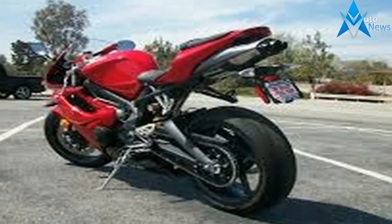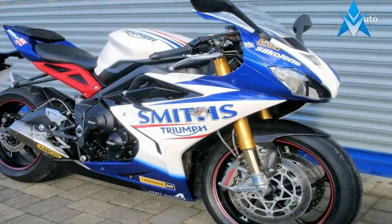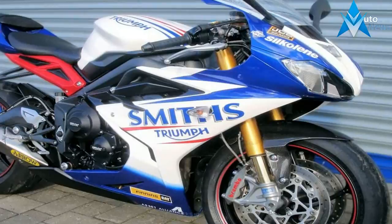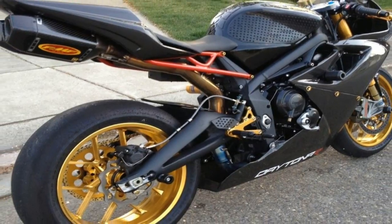Make no mistake, there isn't any more power in the base Daytona — they both run the exact same engine. But some variations in the suspension make it a bit more track-friendly, and some carbon fiber trim and other small details set it apart visually from the base model just a bit.